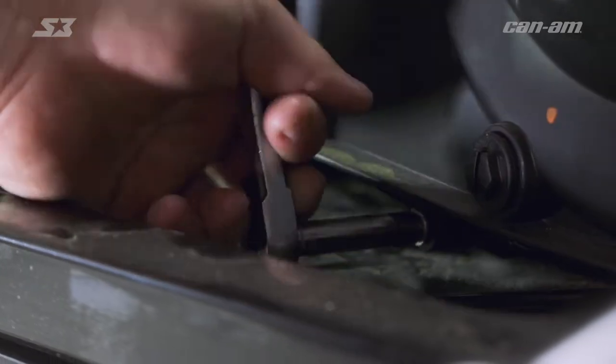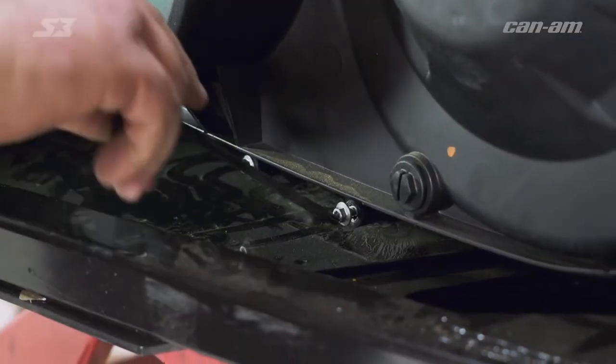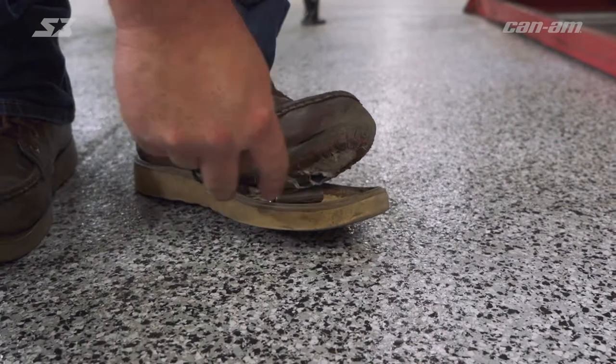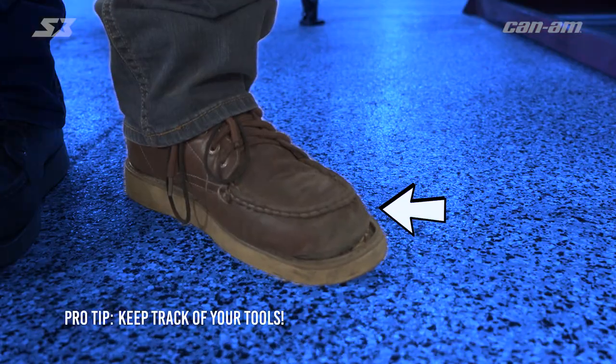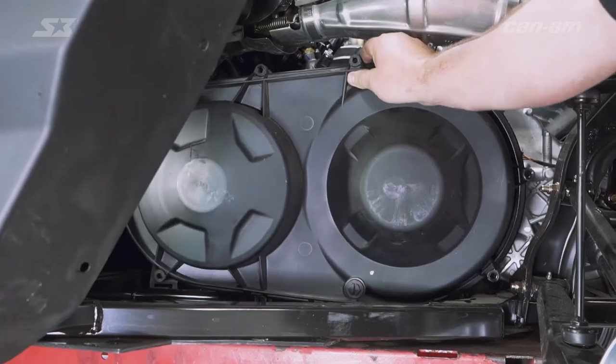Even though we're using power tools, every now and then you've still got to resort to the old manual hand tools. There's roughly 11 Torx screws around this clutch cover. Once you get them all off — even though it might be time consuming — you can go ahead and get to your belt.